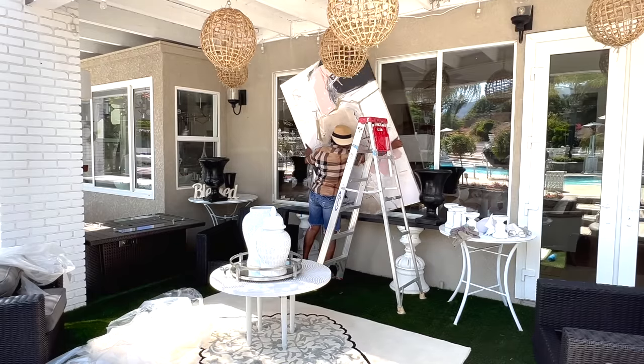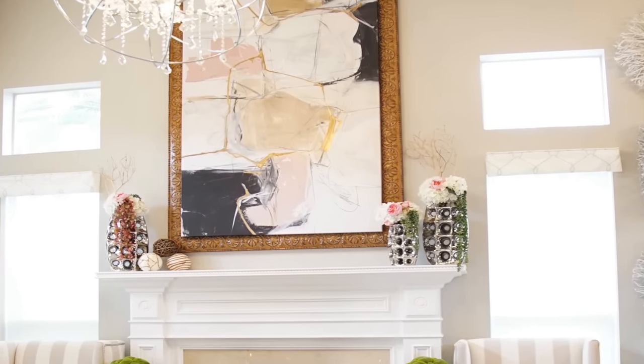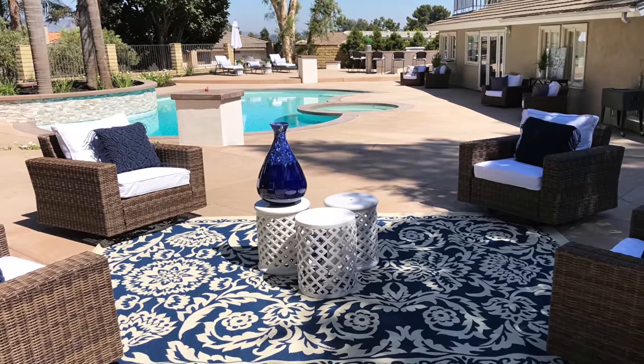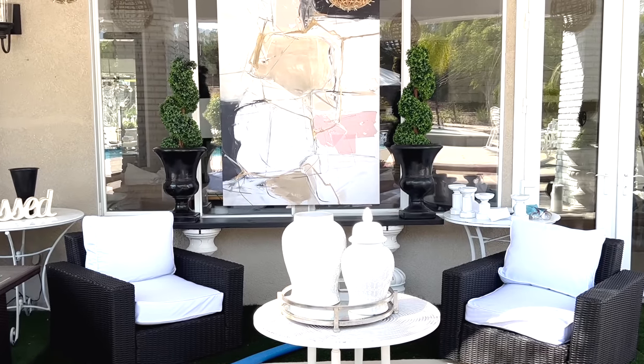The crème de la crème of the outdoor living space is the wall art behind me. This art was originally in the living room three or four years ago — now I place it outside and it stands center stage. It completes the space and really allows my outdoor living to feel like I'm indoors, which is the goal. It has every single color I'm utilizing in the outdoor space — the pink, beige, black, and white. Absolutely gorgeous — it brings everything together and creates the perfect outdoor living space.